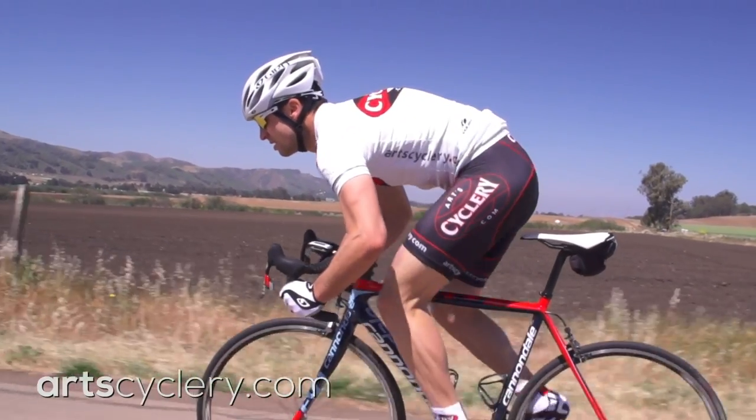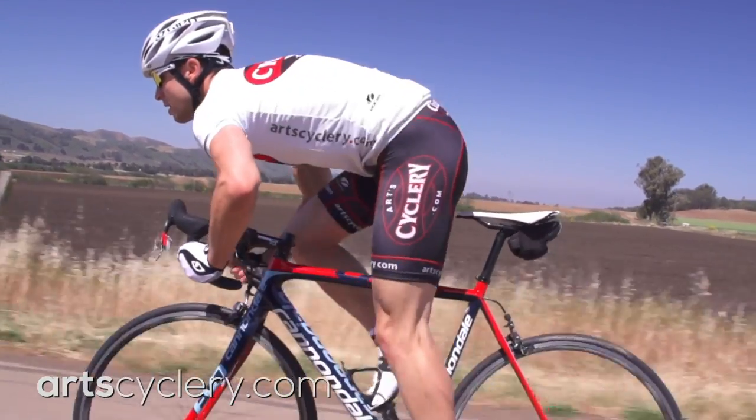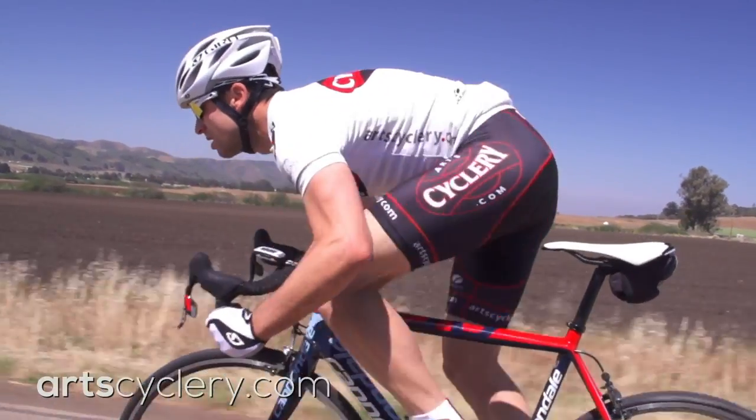If you have an older group, this method is still great because it ensures that no matter what gear you're in, the derailleur cage won't pull too hard on the chain, negatively affecting shifting and drivetrain efficiency.